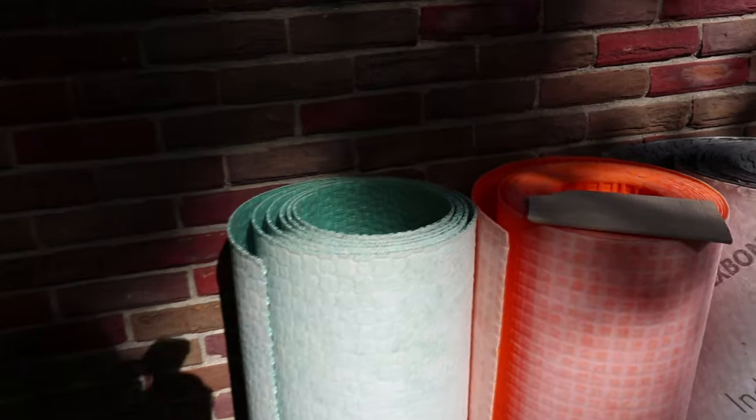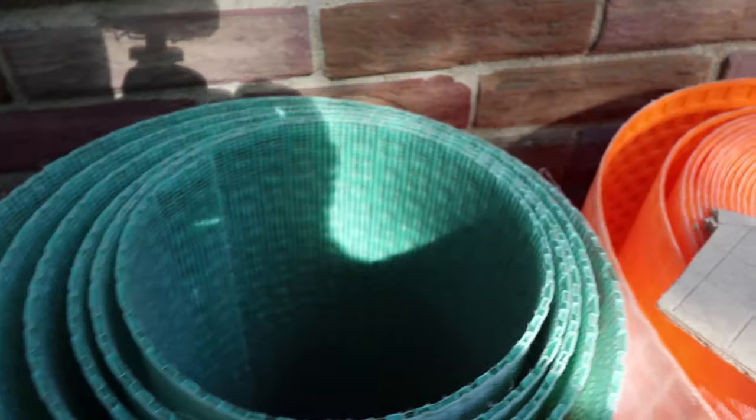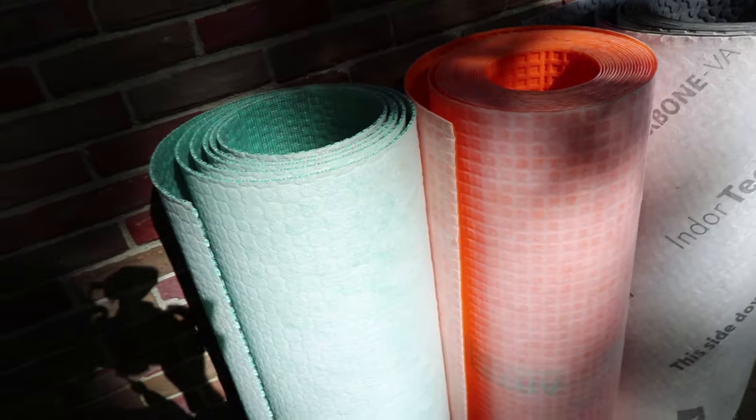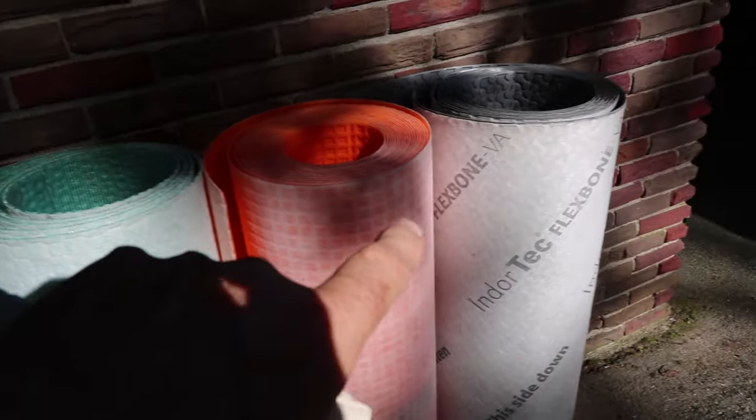So why are these products better? We've got Flexbone, we've got Ditra — this is Ardex Flexbone, we've got Schluter Ditra, and we've got Mapei MapGuard UM. These three are very similar products, and there are other ones I've used in the past like Laticrete Stratamat — they're all basically the same thing and they all do the same thing.